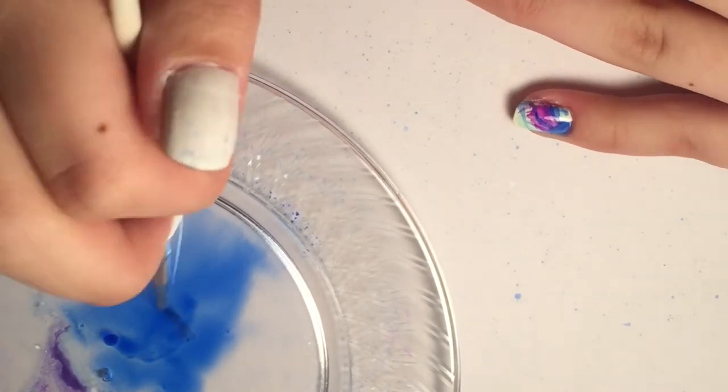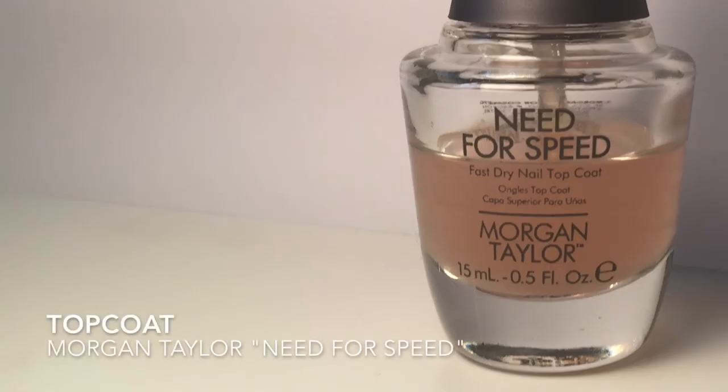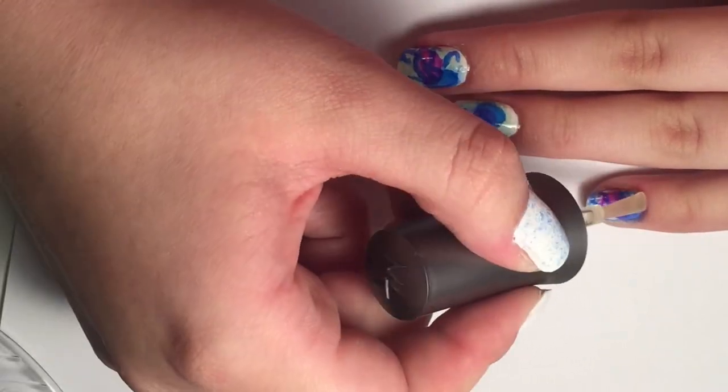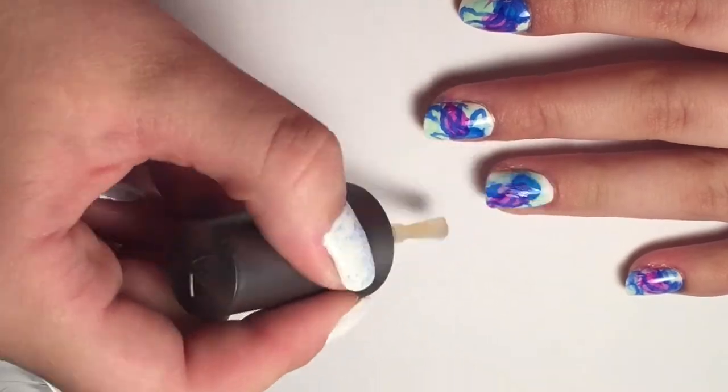Once you've finished all the tentacles you're done, and all you need to do is add a top coat — I'm using Morgan Taylor's Need for Speed again. Just make sure you're careful when you're brushing over your jellyfish because you don't want to accidentally smear it, so only brush lightly with the top coat brush.